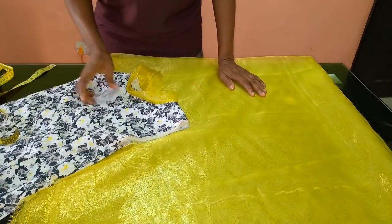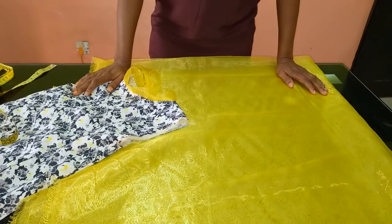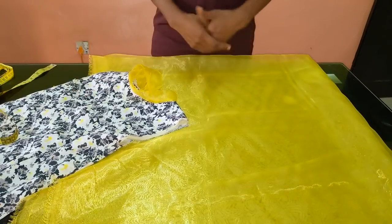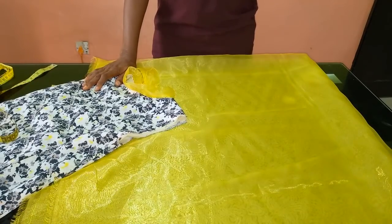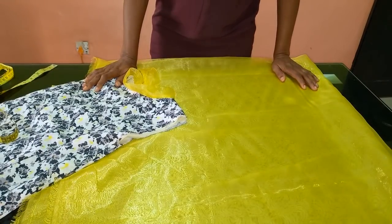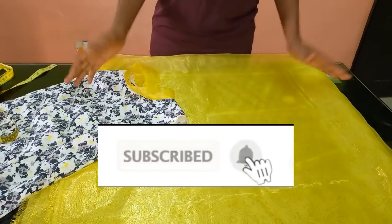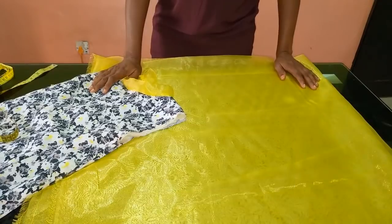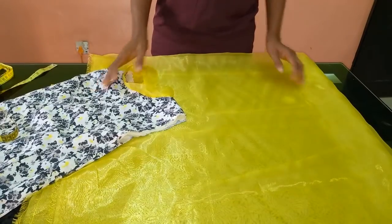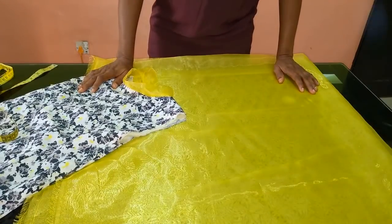Hello everyone and welcome back to Stylish Niger YouTube channel. I want to say thank you to all of my subscribers — I appreciate you guys a whole lot. If you are new to my channel and have not subscribed, please hit the subscribe button and then the bell to get updates whenever I upload a new video.